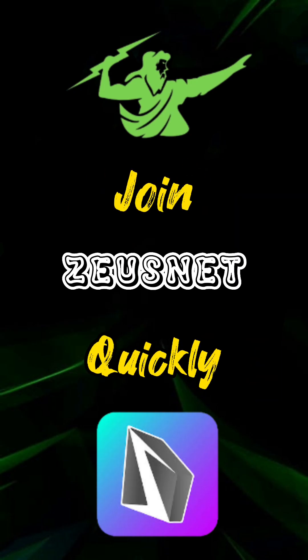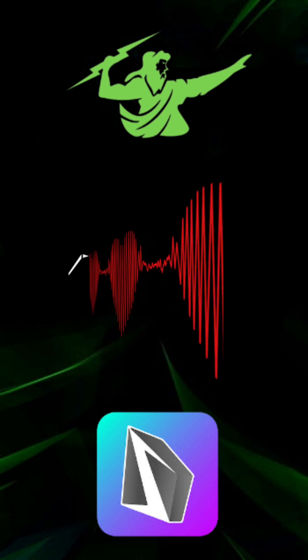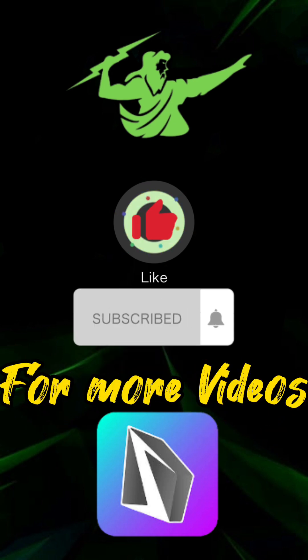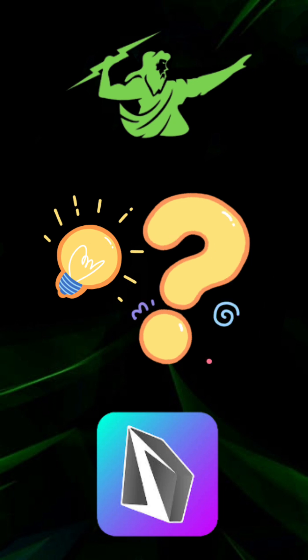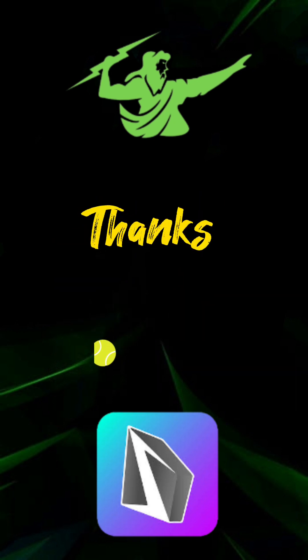If you are watching this video, don't get late to join this project. That's enough for today, hope you will like this video. Please like and subscribe to the Crypto Mentor Channel. Feel free to ask anything in the comments. Thanks for watching the video.